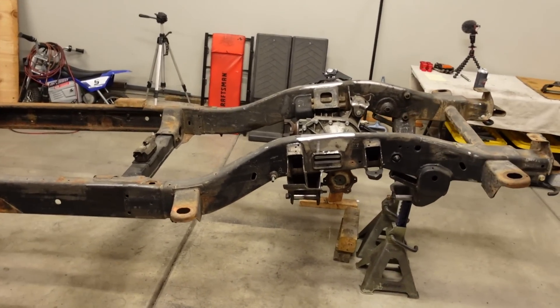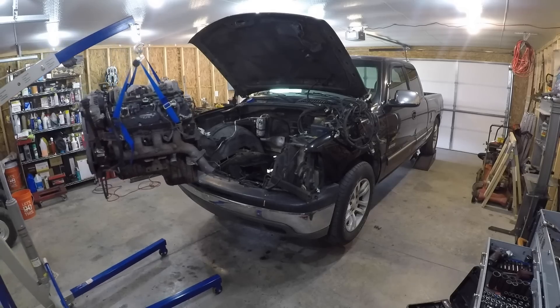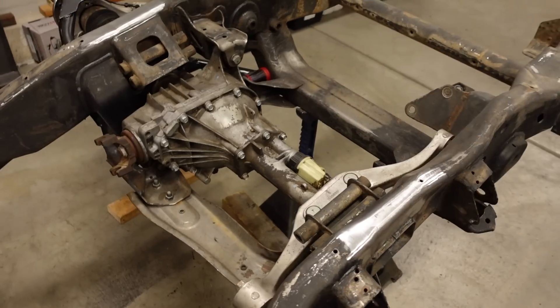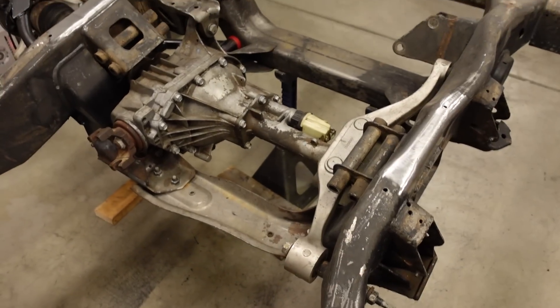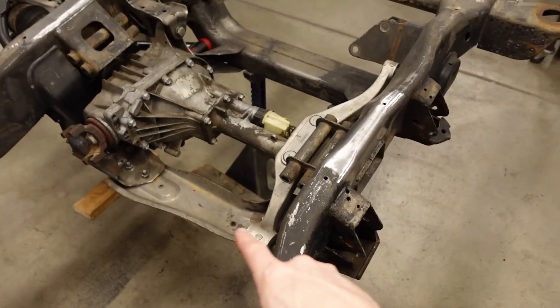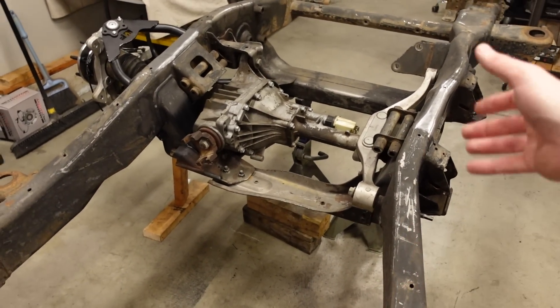We actually have some fabrication work to do over here to build a motor mount. The biggest unknown about this whole project right now is the clearance around the oil pan, the front crossmember, and the front differential. I did this exact 8.1-based big block swap in a two-wheel drive Silverado — obviously on that one there's no big front diff in the way. I had to relocate a crossmember on the two-wheel drive, and I'm hoping I can keep that one in place because it ties the lower suspension pickup points and the frame together.